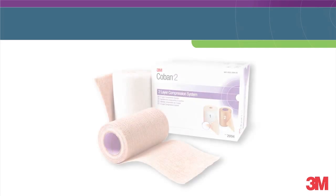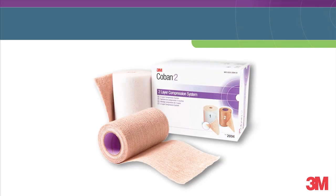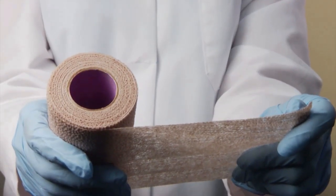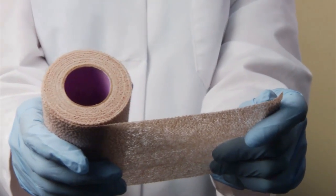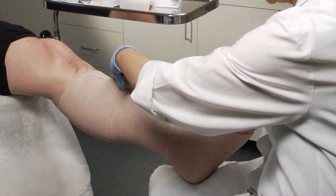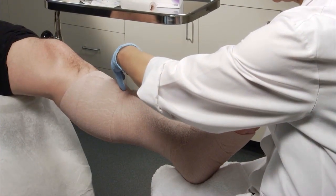Let's begin the demonstration using the cutting technique. For this application I'm using Coban 2 compression system 3M number 2094. If I were using the Coban 2 light compression system 3M number 2794E, the application would be the same. The compression layer of each of these systems has been specifically designed to deliver an effective level of sub-bandage pressure when applied at full stretch. This reduces the guesswork and variability of applications.